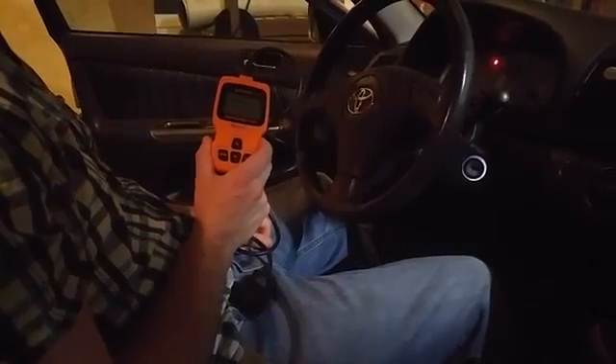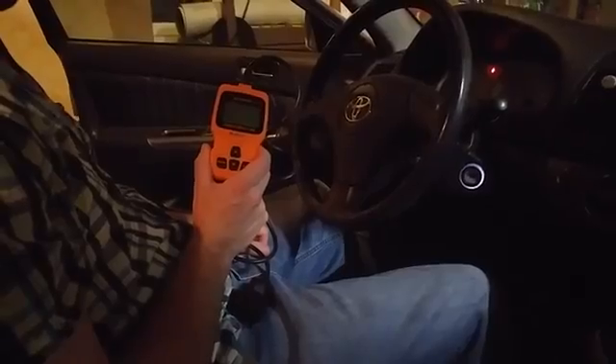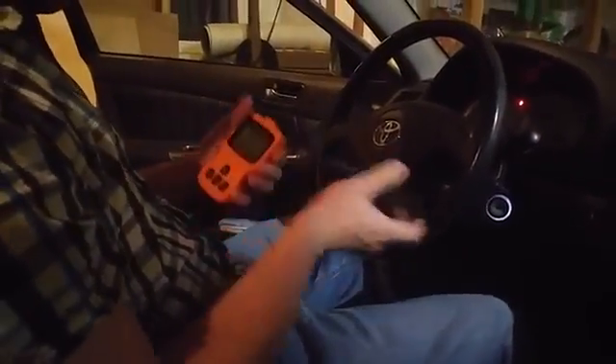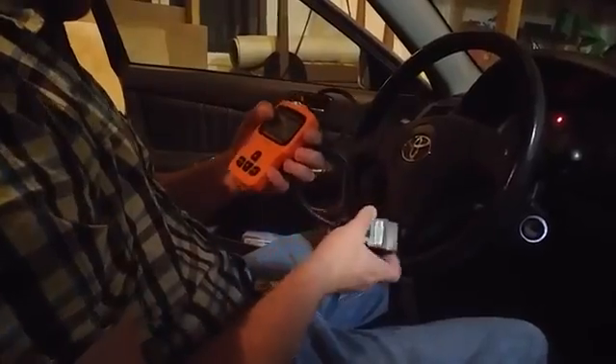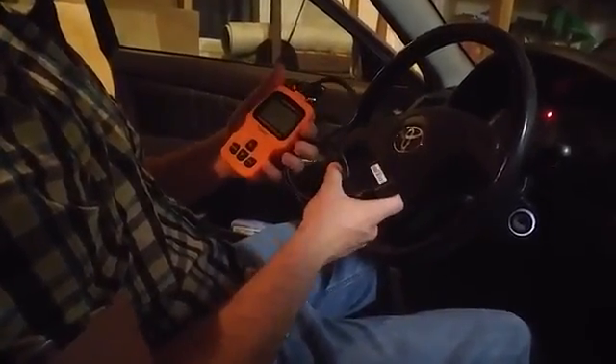Today, Jeff is going to be giving you a closer look at this BlueSmart OBD-II scanner for your car. There are a bunch of different categories of OBD-II scanners that you can get, and this is another one.